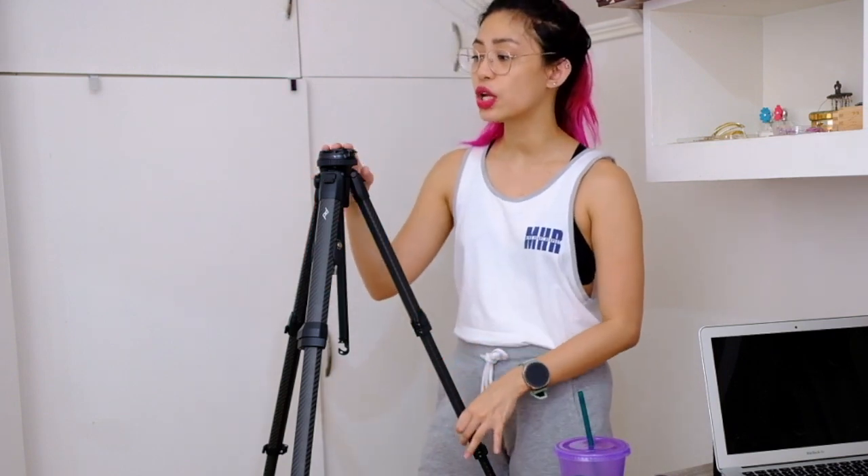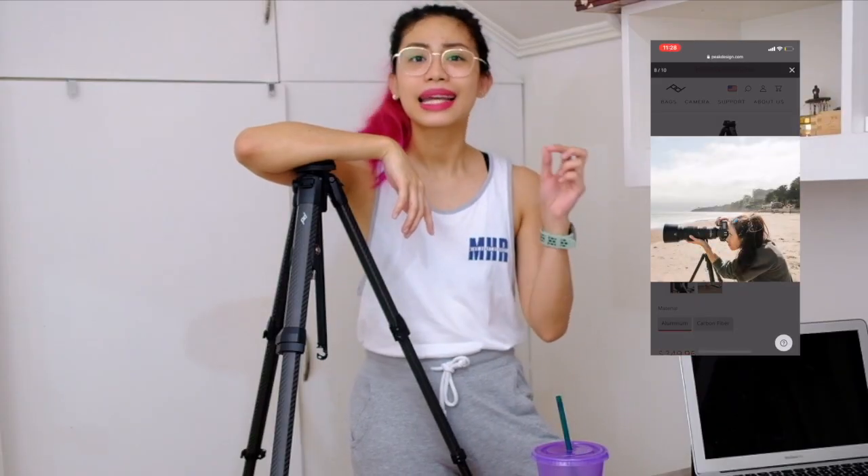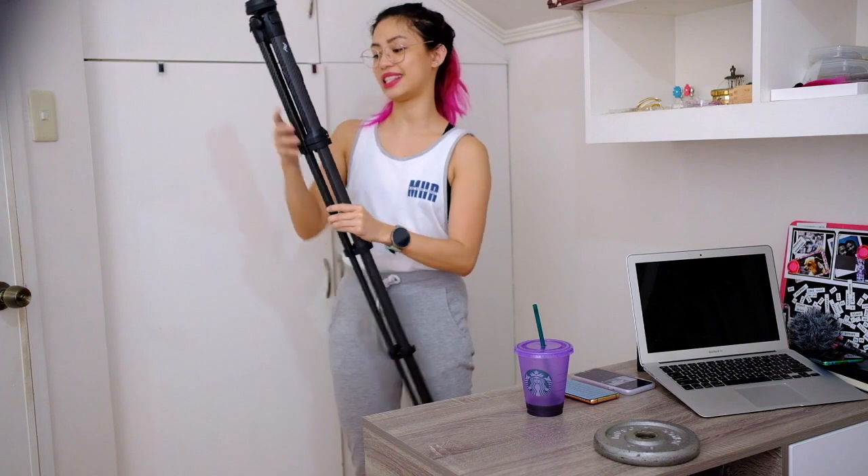This tripod is also very stable. It's designed to be used with actual cameras like full-frame cameras. I shoot with my Fujifilm XT20 on this, and Joshua shoots with his Panasonic GH5 on this. According to the Peak Design website it can take up to 20 pounds — that's no joke. Aside from deploying quickly, it's also very easy to store.